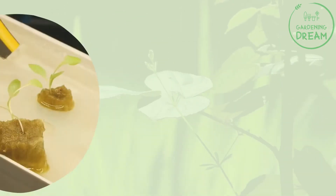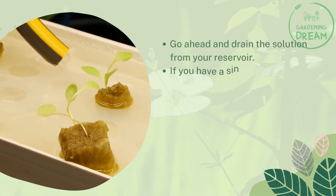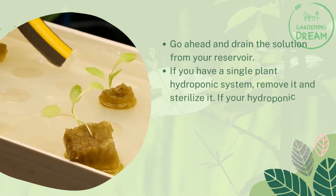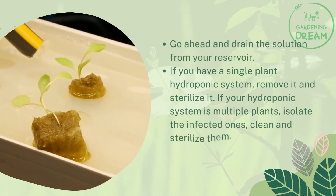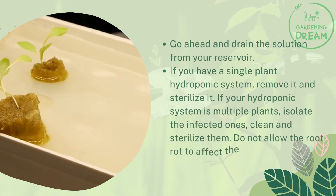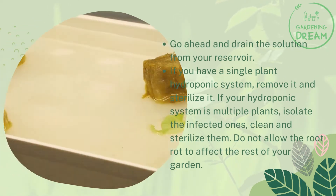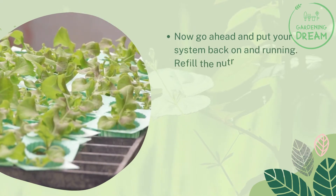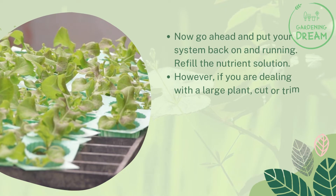With clean scissors, cut away the infected root. Go ahead and drain the solution from your reservoir. If you have a single plant hydroponic system, remove it and sterilize it. If your hydroponic system has multiple plants, isolate the infected ones, clean and sterilize them. Do not allow the root rot to affect the rest of your garden. Now go ahead and put your system back on and running, and refill the nutrient solution.